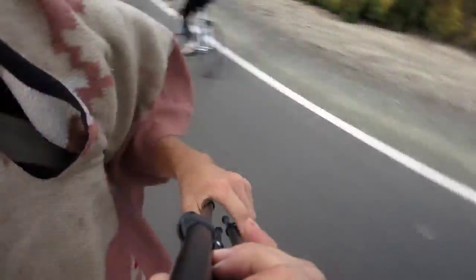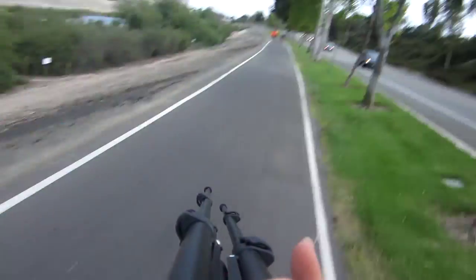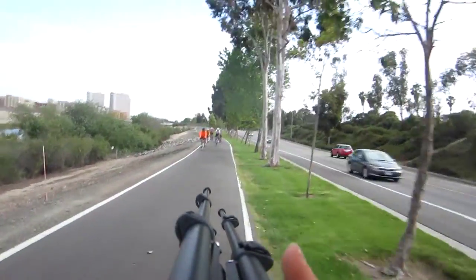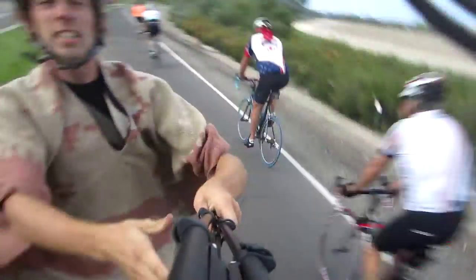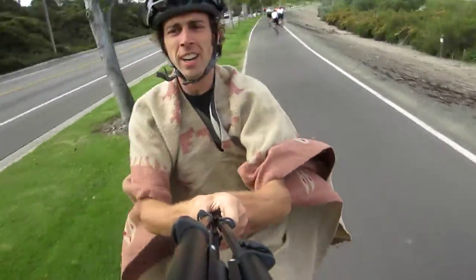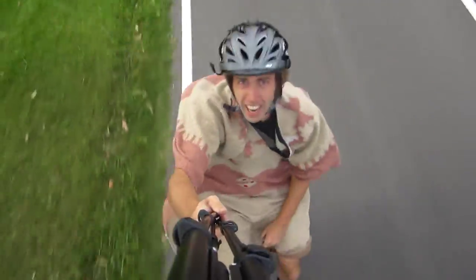Good morning! You're on YouTube! There's a bunch of riders up ahead — good morning! Yeah, these guys are getting out of that ride. They're not tired, they're retired, and that's why they're on their bikes!